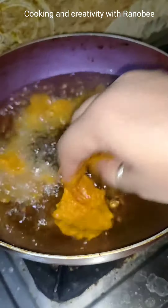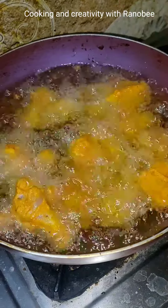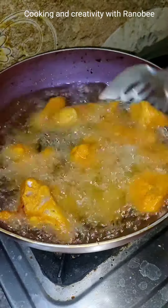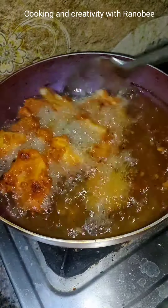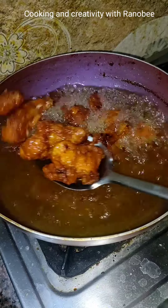About half an hour, we will put it on a side. Now we will take a pan and put oil in the pan. Oil is hot, we will put the marinated chicken. And we will fry it until golden.